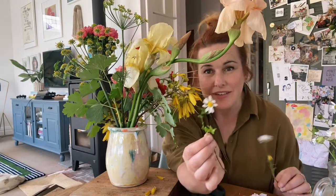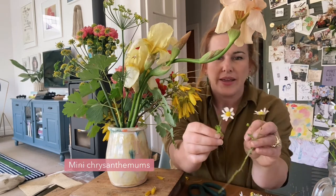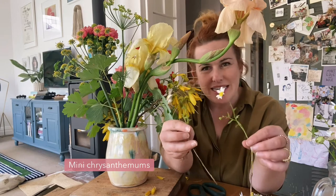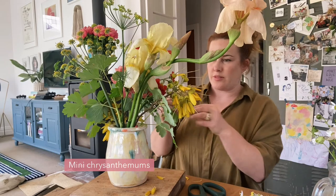Then I've got these really scraggly bits of mini chrysanthemum, but I feel like having as many different shapes is what makes it so interesting to look at, so I'm going to poke them in.